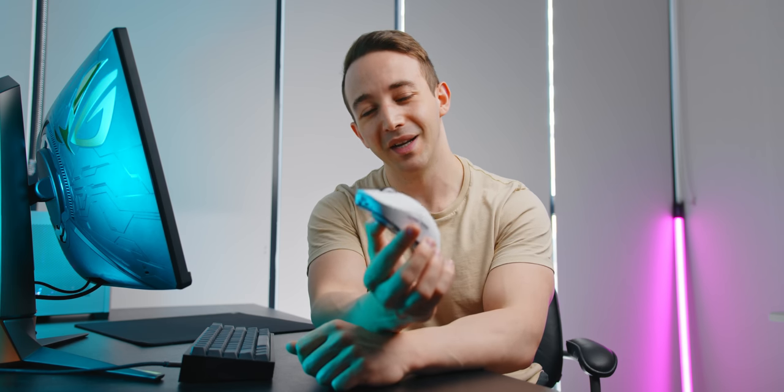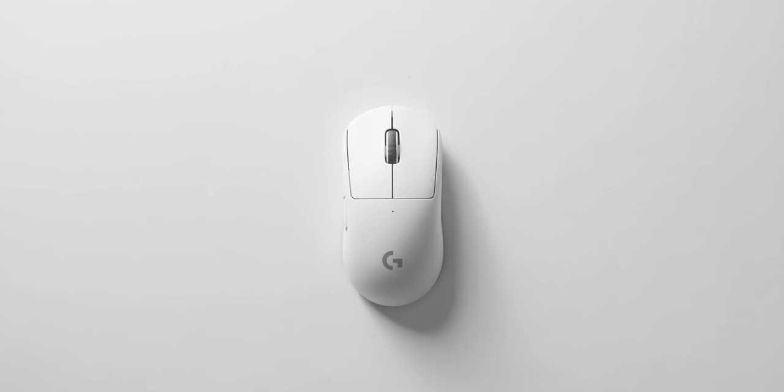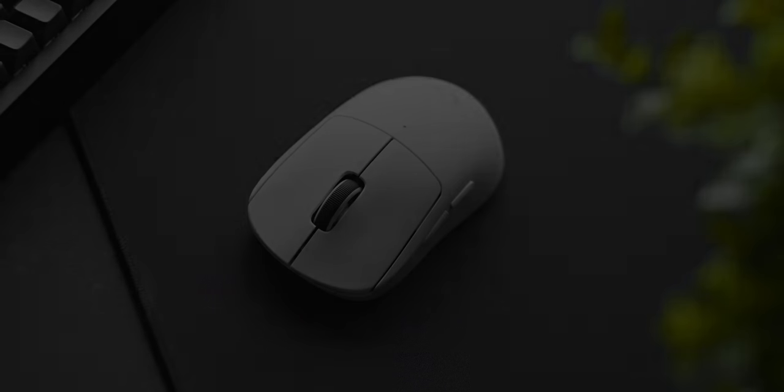On paper, this is the best gaming mouse that you can currently buy for competitive FPS, but it's also $150. That's almost double the price of the new Glorious Model O Wireless. So that's mainly what I want to discuss in this video — is it actually worth it?